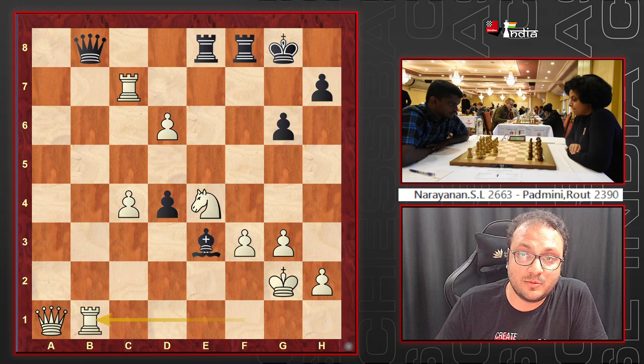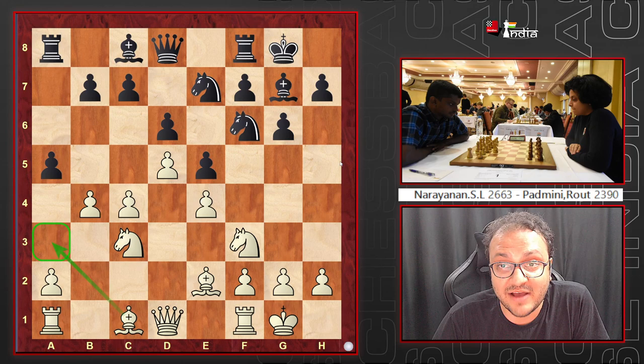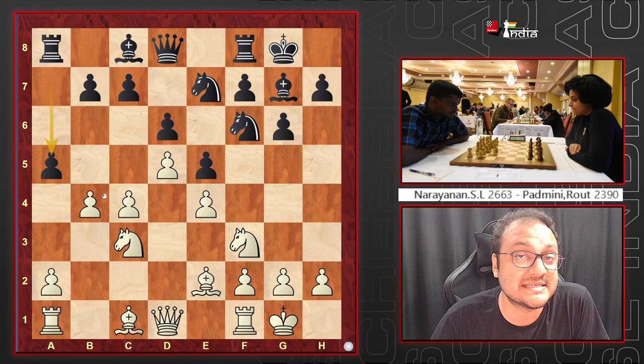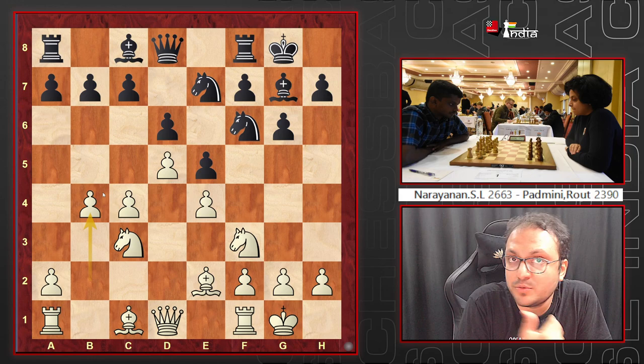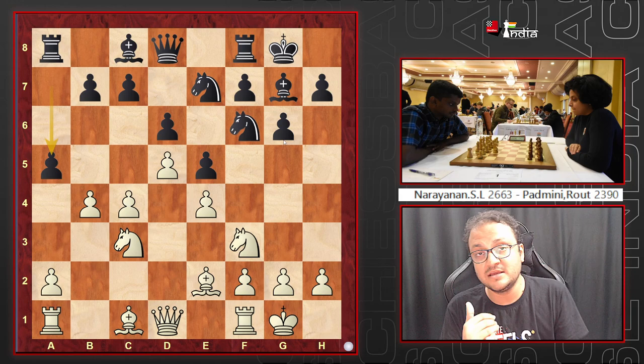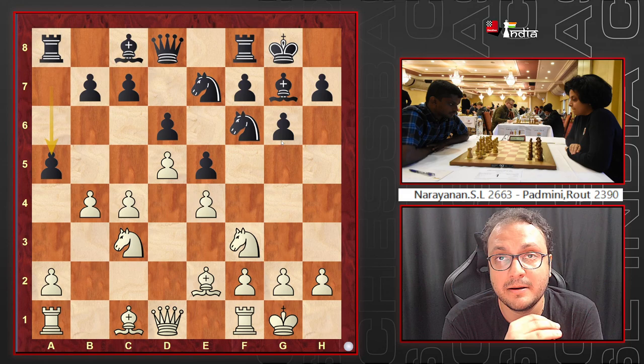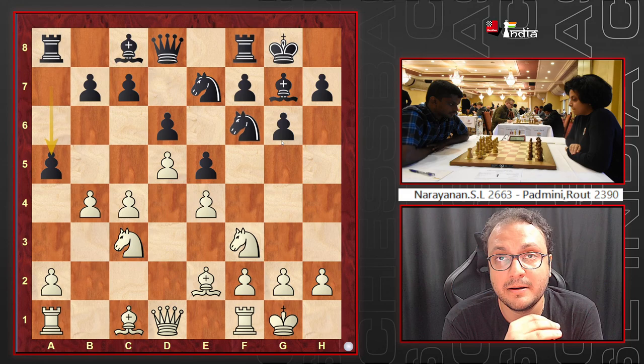Narayanan scores an important win. The main lesson from this game: with the Bayonet Attack, if you're playing as black you cannot play a5 without a concrete plan — you are playing on the queenside, which is white's territory. If you want to play King's Indian style and attack, just go Nh5, f5, and the aggressive system. When you play a5, you take on real risk, and as happened here, Padmini never got a chance to launch an attack. Narayanan simply got a very big advantage.